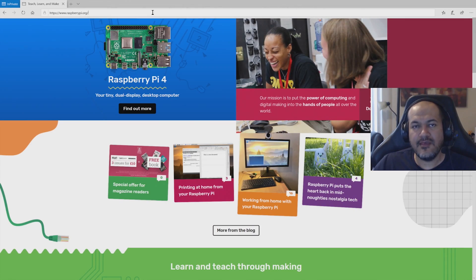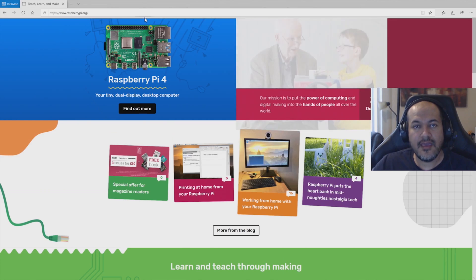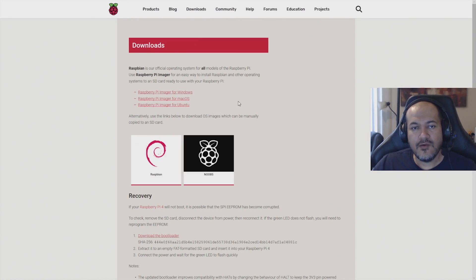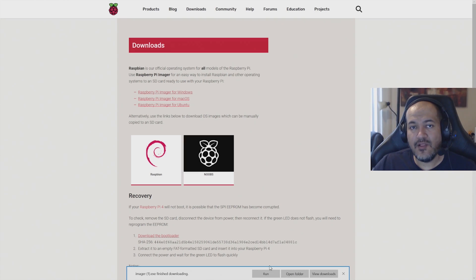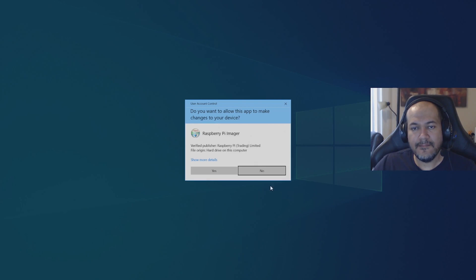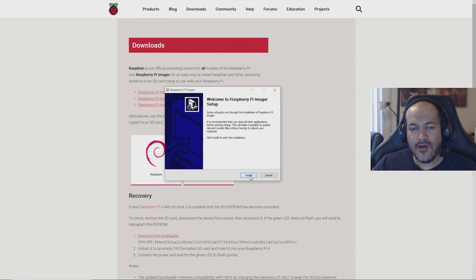Go to raspberrypi.org and click Download. Select the Raspberry Pi Imager that works for your operating system — for me it's Windows. Click Save once the download finishes, then click Run and say yes to any security prompts. Click Install, and once it finishes make sure the checkbox is checked and click Finish.